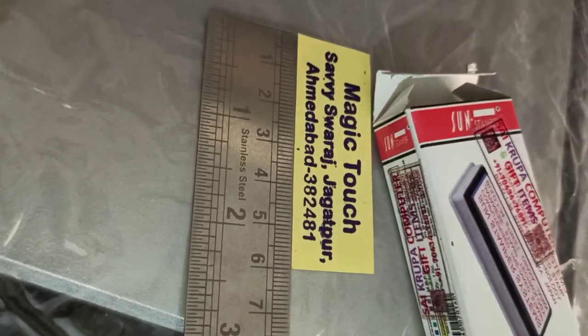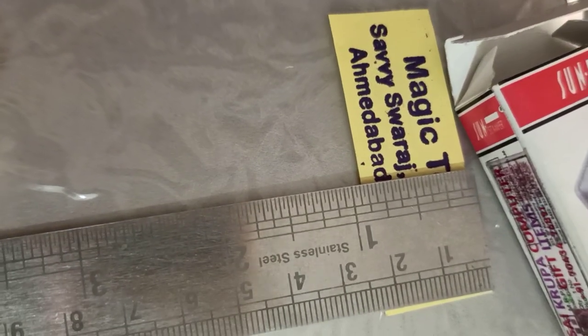This size is 6 cm and this size is 2 and a half cm. This size is very good.